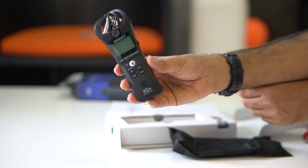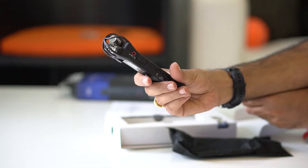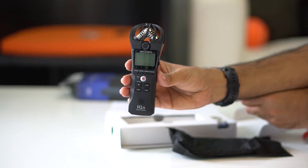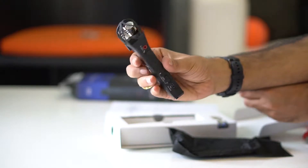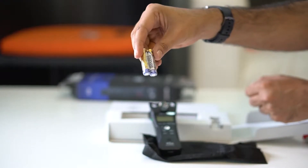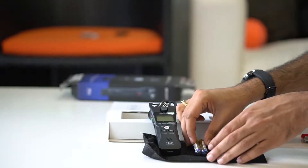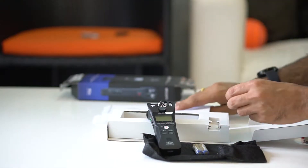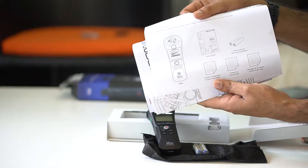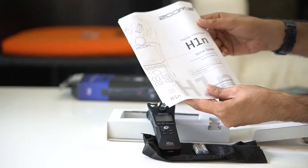This is the recorder itself. Looks nice and very handy. You need to put in two batteries. You can also record without battery by connecting directly to a power outlet. You also get Wavelab audio editing software freely, which you have to download.